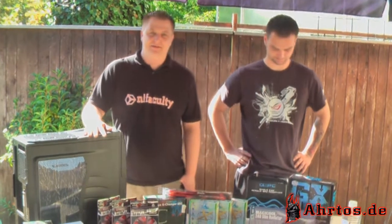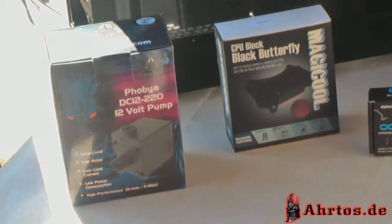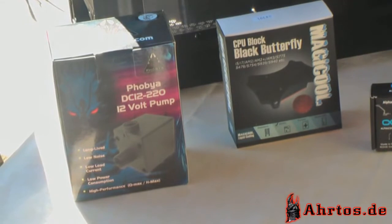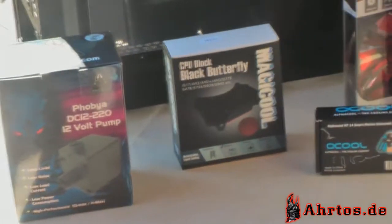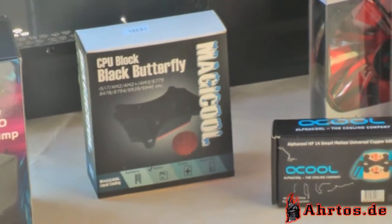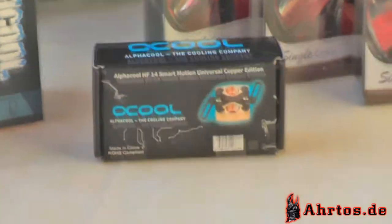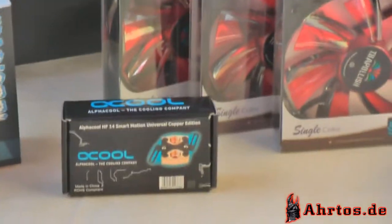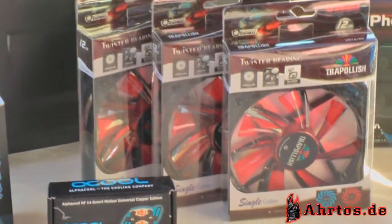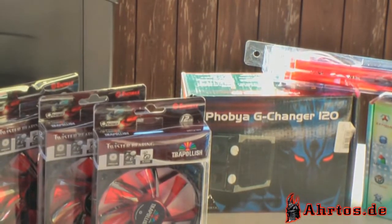Das zeige ich euch jetzt. Wir verbauen heute eine Fioba Pumpe, die DC12-220 Version, mit einer Pumpförderleistung von 400 Litern. Dazu als CPU-Block von Magikool den Black Butterfly für maximale Kompatibilität. Von Alphacool haben wir dazu den Northbridge Kühler. Um das Ganze zu kühlen an den Radiatoren, haben wir drei Anamax TBA Apolish in schönem Rot, was dann zum Gehäuse passt.